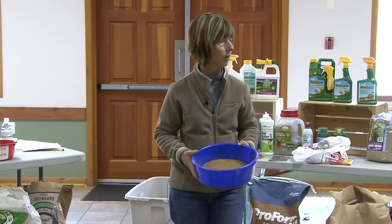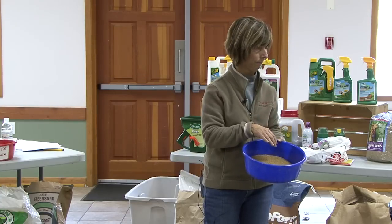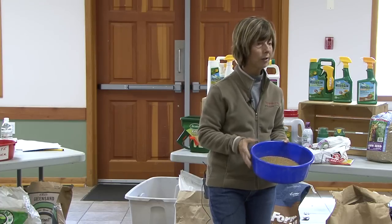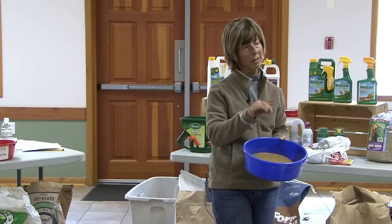It kills weed seed by destroying the soil so it can't germinate. It doesn't bother anything that's existing — it just desecrates the soil where the weed seed is. So it doesn't stop existing grass from growing, only prevents new weed seeds from germinating.